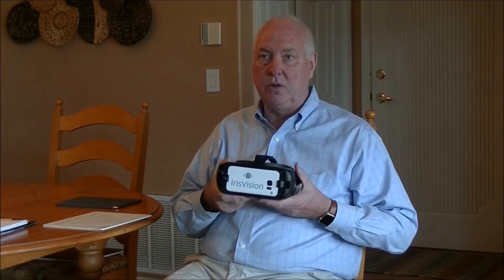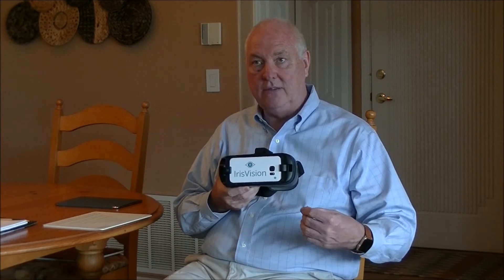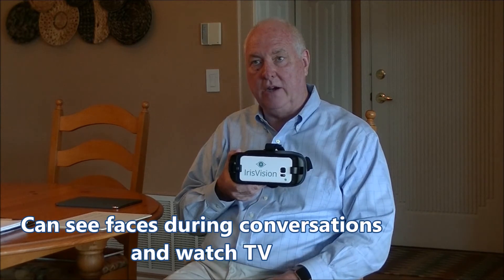The Iris Vision works great for seeing faces, talking with people, and being able to interact with people.